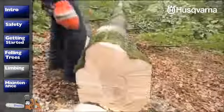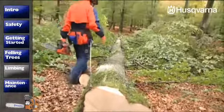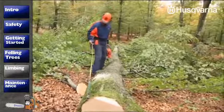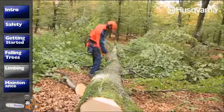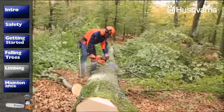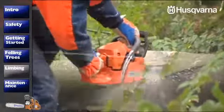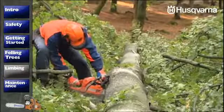Now you've got cross-cutting left. Study the tree before you start, especially if the trunk is thick. First, try to see how it's tensioned. Watch how the trunk reacts when you start to saw. You might have misjudged the tension. Stand off to the side of the cut since the trunk can jump up when it comes apart.